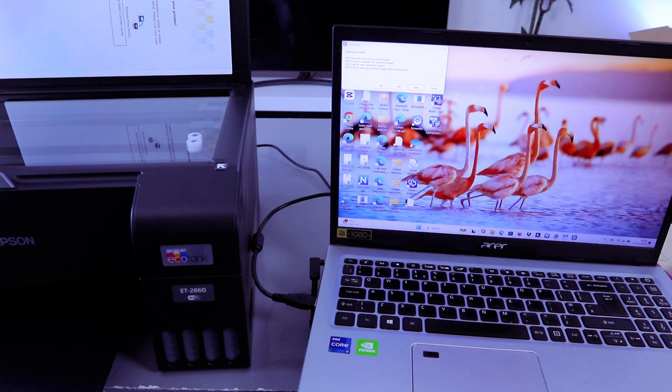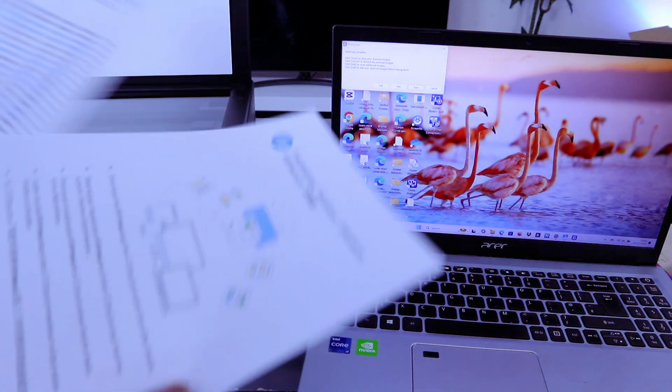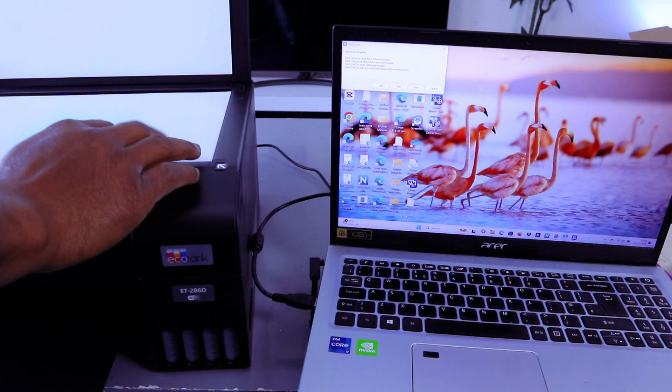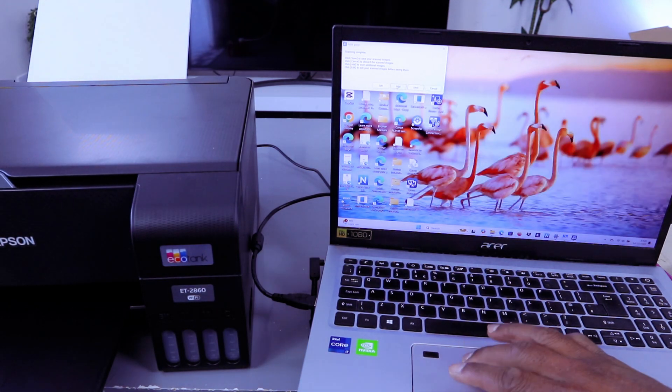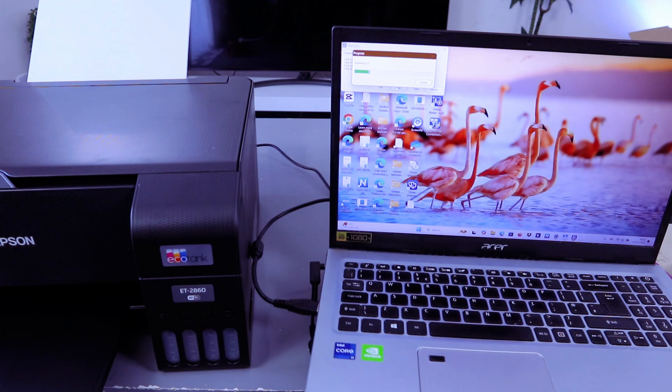Once it's finished, if you want to scan a second document, put the second document face down, close the scanner, then select Add. Now it's scanning the second document.